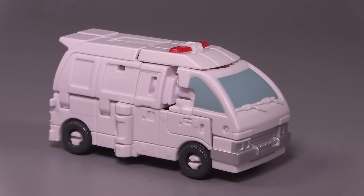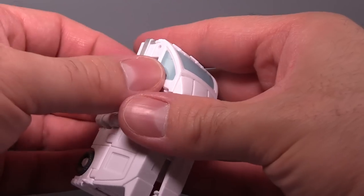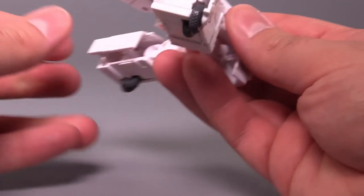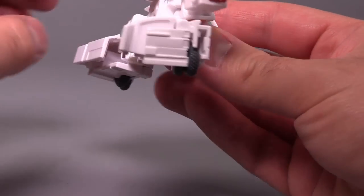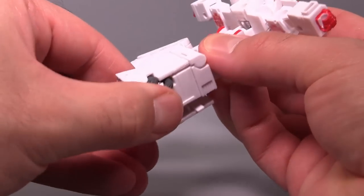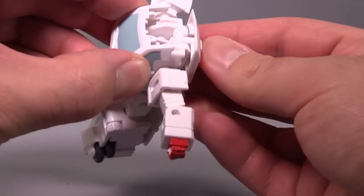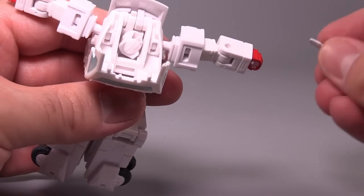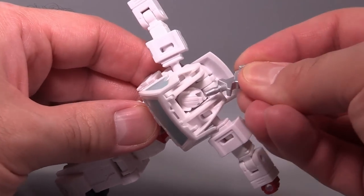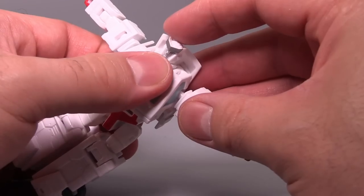Overall, at this scale, the ambulance mode is fine — it just needs more paint. I'm kind of happy with this. It's got flaws for sure, but the transformation is neat. At this size, this is essentially a deluxe class transformation, and I'm just shocked that at this size class they've managed to get as much done with the transformation as they have. Transforming back into robot mode is a bit fidgety at the head because my fingers are just too big, so I end up having to use something to leverage the head out.